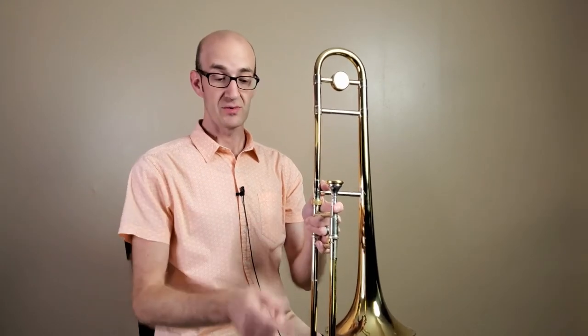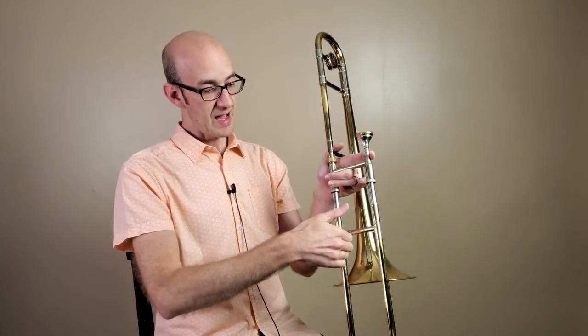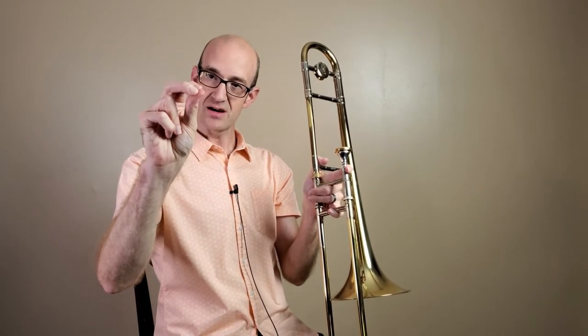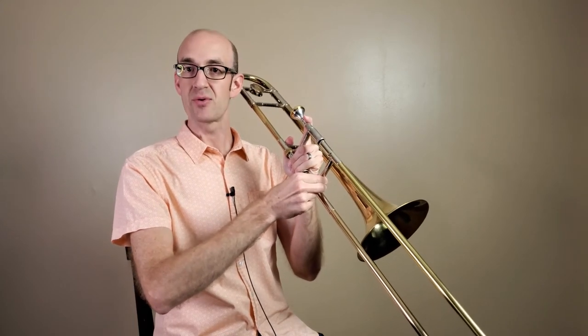The next step we need to figure out is what to do with our right hand, our slide hand. We're going to first unlock the slide and again start with the thumbs up. We're going to take our thumb and place it on the bottom of the slide brace on the side that is closer to us. Our fingers — we're going to take our first two fingers and grip here, so our thumb and first two fingers are gripping that brace.